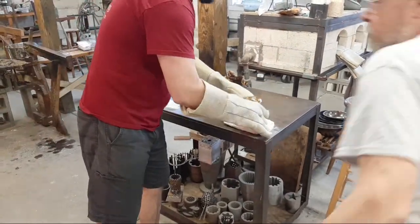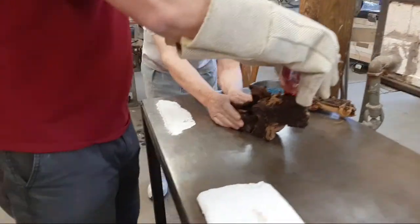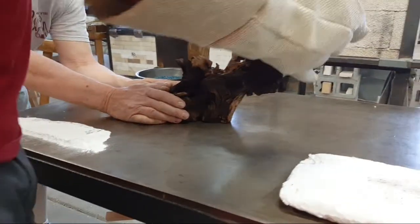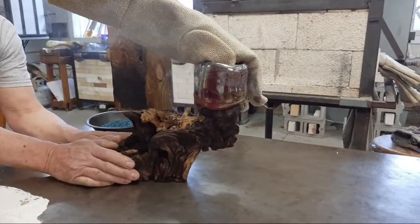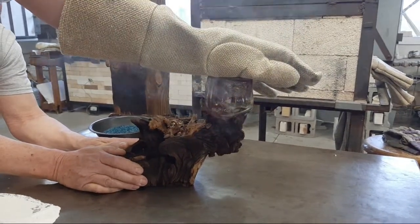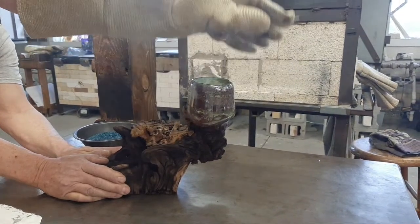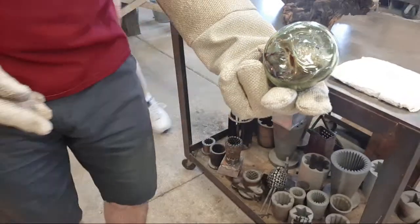Foster heated the bottom to where it will move. Josh is going to place it onto the wood at the location he wants. With his gloved hands he presses the glass down in place — it assumes the shape of the wood. As soon as he's happy that it'll fit there, he'll take it and put it into the annealer. Here's the impression on the bottom.